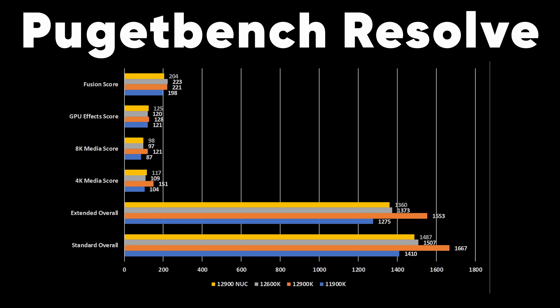These new Dragon Canyon NUCs are based on Intel's 12th gen architecture. Specs-wise, we're looking at an Intel Core i9-12900 or i7-12700 CPU, both running at 65 watts of base power with a couple of different SKUs. It supports up to 64 gigs of dual channel memory, two Thunderbolt 4 ports, PCIe Gen 5 for graphics cards, a ton of NVMe slots, and 10 gigabit networking.